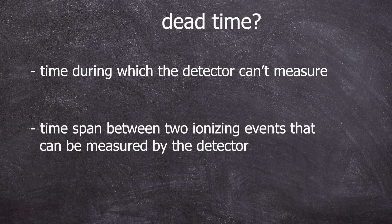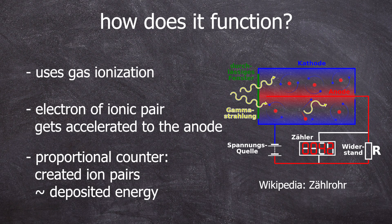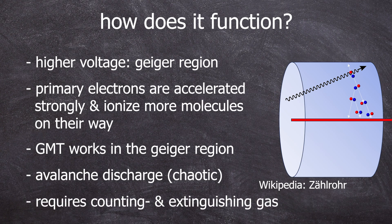A Geiger-Müller tube uses gas ionization where electrons from gas molecules, freed up by ionizing radiation, are accelerated to the anode. In a proportional counter, the number of electrons is proportional to the deposited energy. But our typical Geiger-Müller tube operates at much higher voltages — the Geiger region — where electrons are accelerated to such a degree that they knock out other electrons on their way to the anode. This goes on and on until the whole gas in the tube is ionized. During this time nothing else can be measured — the detector is dead. An extinguishing gas resets the detector in most modern tubes.